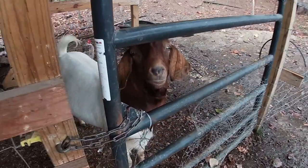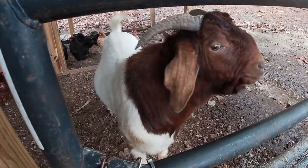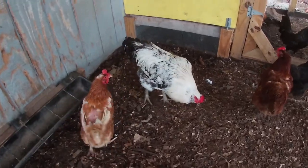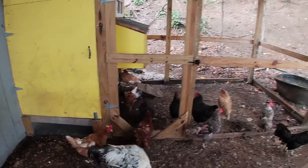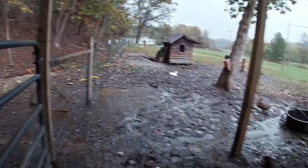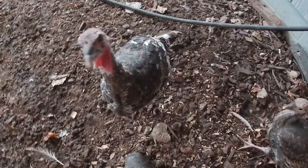Hey Alfredo, you scared of the rain? You don't mess around in the rain, do you? Hey Chief. What's up? I see Littlefoot over there. Hey Pox. They all like to get in out of the rain, even Tom and Jenny.